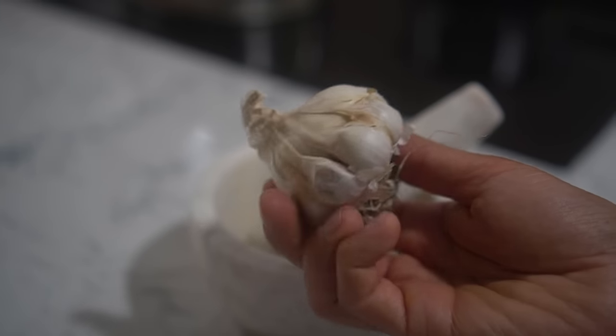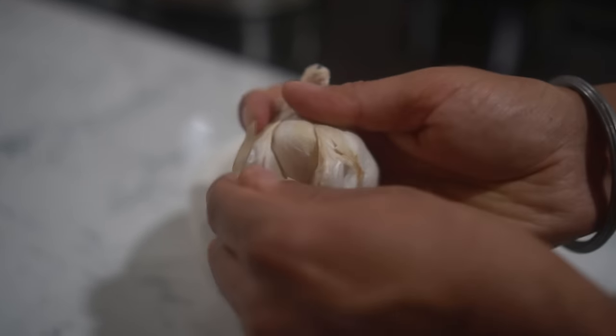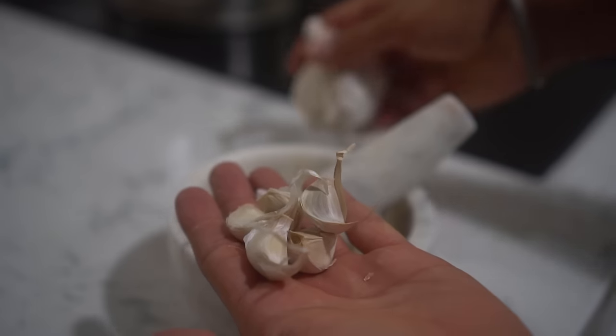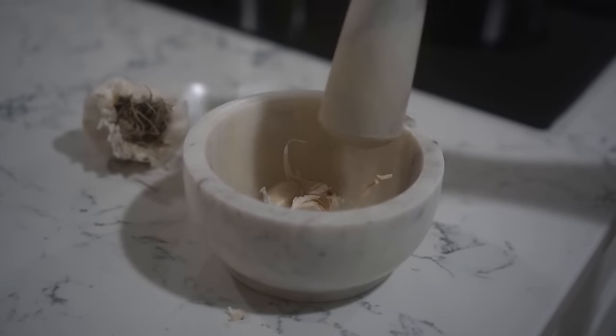The fourth way to repel mosquitoes is by using garlic. Take some garlic, peel it, smash it well, and put it in a saucepan with water. Boil the water with the garlic to release the essential oils into the water. Then strain it and put the garlic solution into a spray bottle. I have a garlic bulb here and I'm going to get some cloves out — three to four is enough. Put them in a mortar and pestle and smash them.